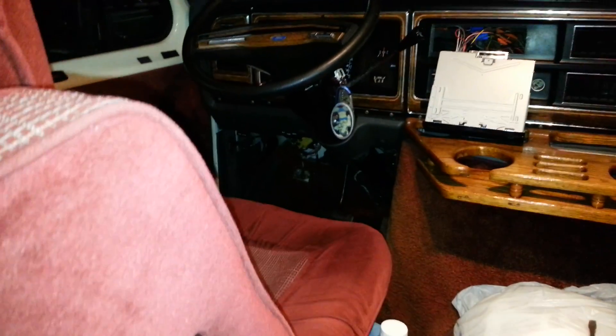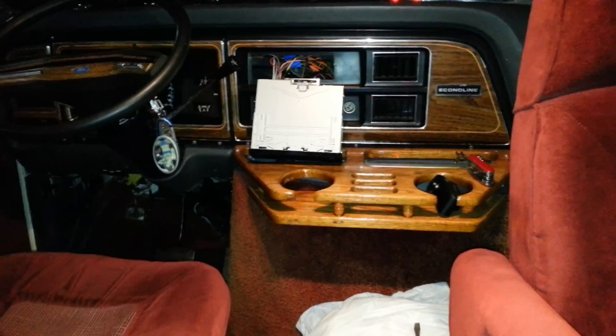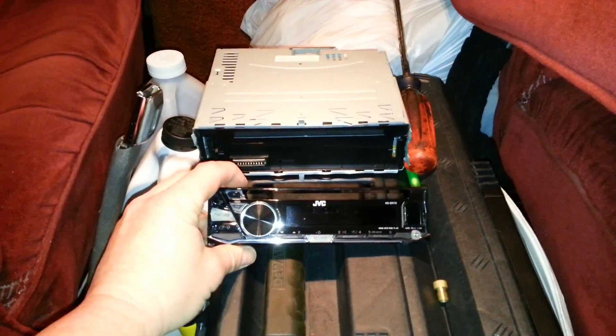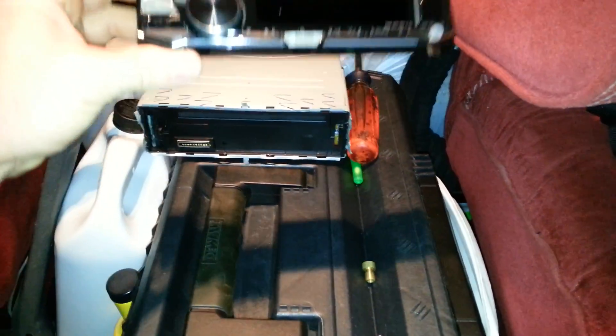I checked the fuse box — checked the radio fuse — and the radio fuse was fine, nothing wrong with the fuse. I don't know, the radio just died. This is what was in it: it was a JVC. Not this one — this is the new one, this is the new face piece for the new radio.